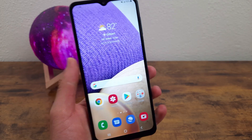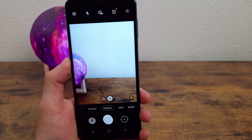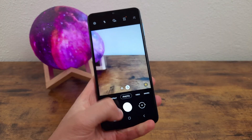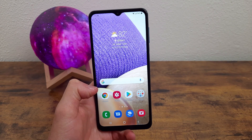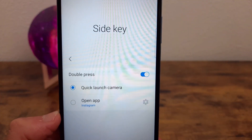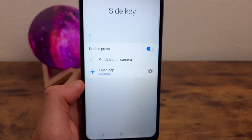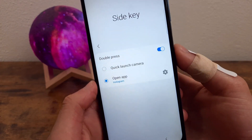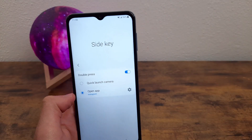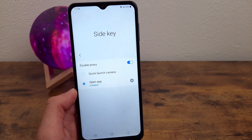By default, when you double-tap the power key, it's going to open the camera. This is a really cool feature because no matter where you are on the phone, whenever you double tap it, the camera opens — helping you capture moments more quickly. But you can also use this to open any app. Go to Settings, Advanced Features, Side Key. Right there, Quick Launch Camera is selected by default, but you can also set it to open an app. For this example, I'm going to have it open Instagram. So if you have an alternate camera app or just an app you want really fast access to, no matter where you are on the phone, you can set it to open when you double-tap the power button.